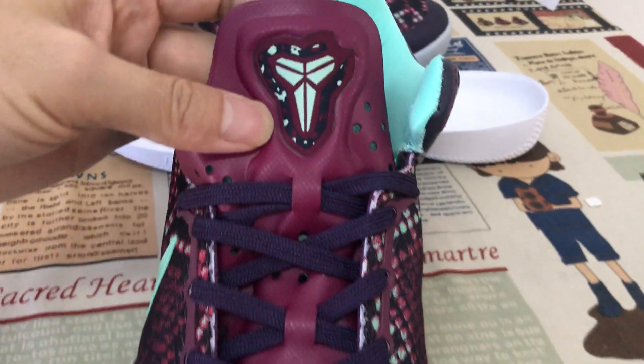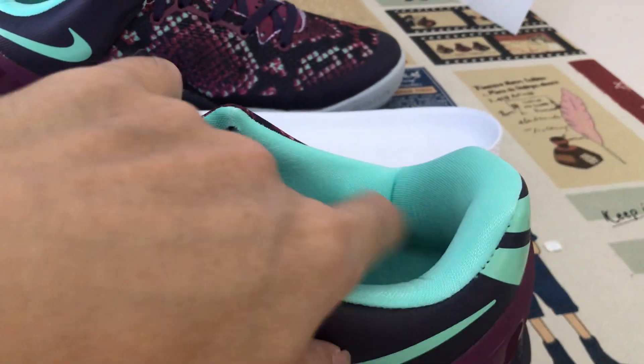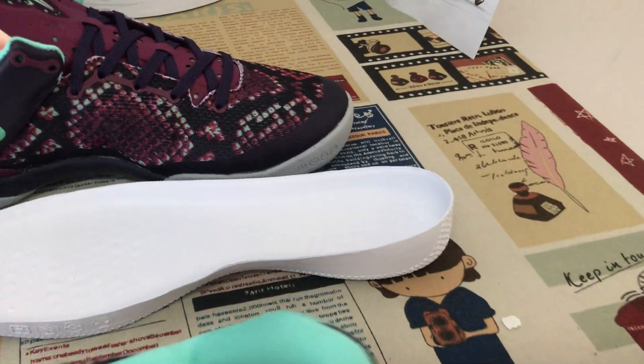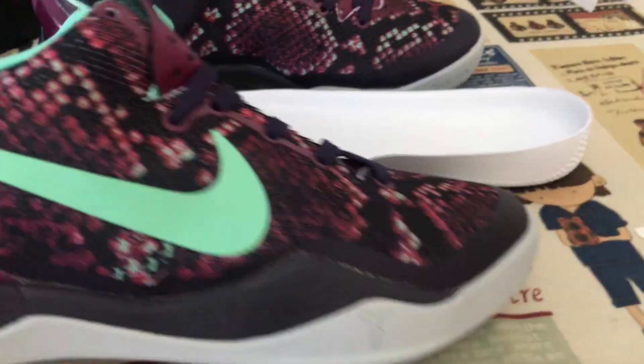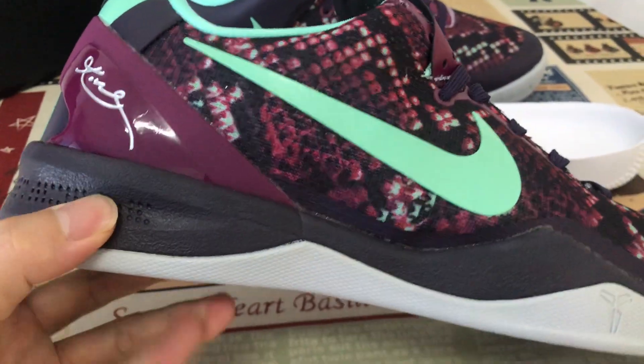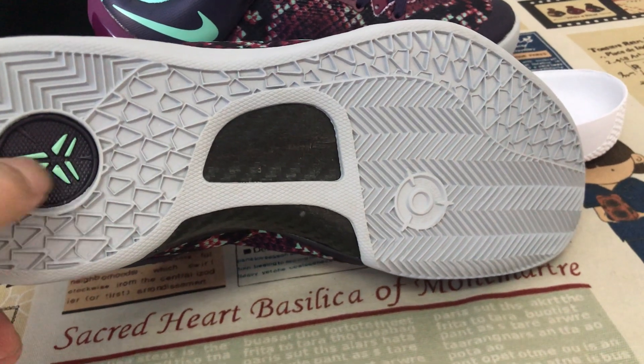Let's look at the lace and the tongue — with the embossed tongue logo in green color. The lining is also green. It comes with the air unit underneath — a great color on the midsole as well.